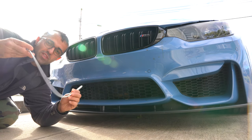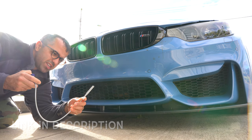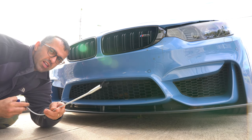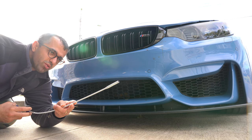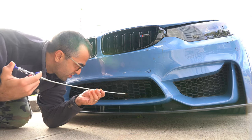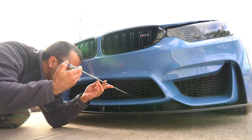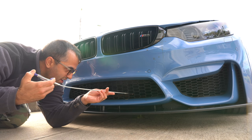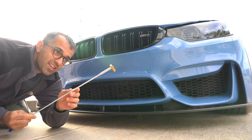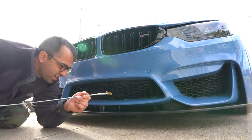Here's the first solution. You get yourself a set of these grabber tools — it basically allows you to reach objects that are far away. You squeeze the handle and this little mouth opens up, allowing you to pull things in. You can get this for about ten bucks — I'll link it in the description. So what you do is insert it into the grille and grab the debris. Look at that — got a cigarette butt, nice and easy.